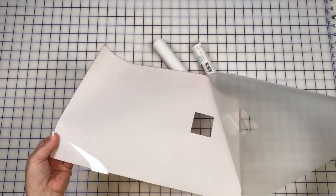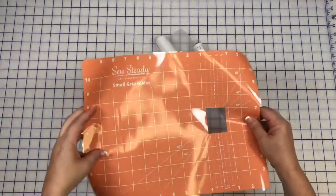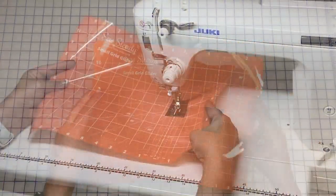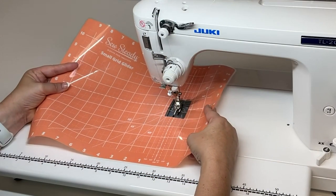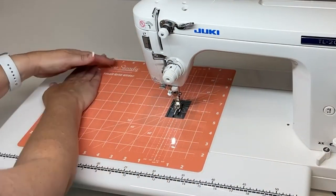There are lines on the grid glider that can be aligned with the measurement markings on the plate of your sewing machine. Once you get the grid glider set into place, you can use those lines in a variety of ways.